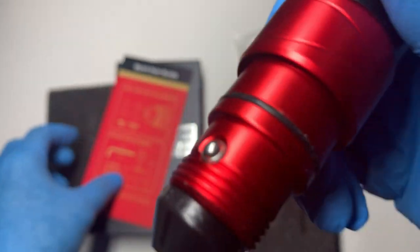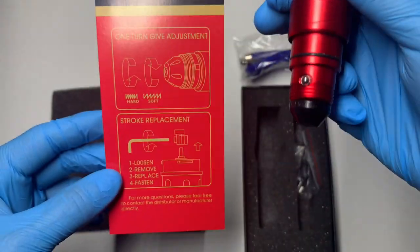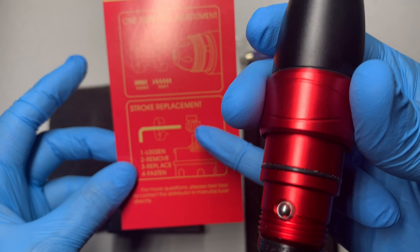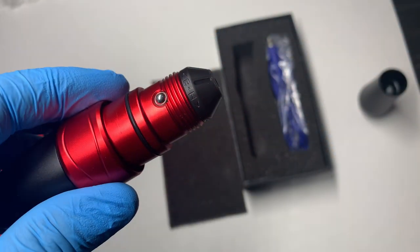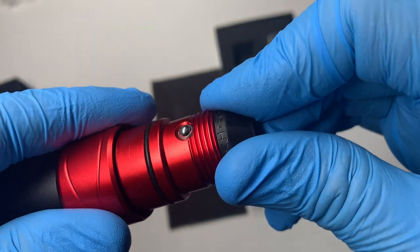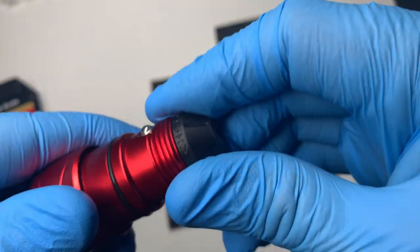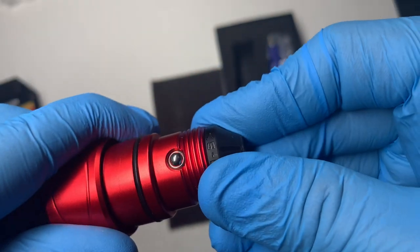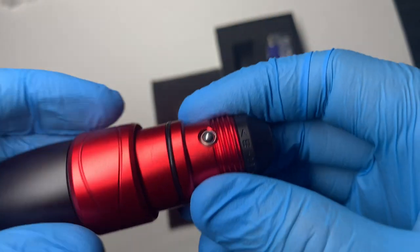The instructions here elaborate on the one-turn give adjustment. You can change the give on this machine — 'H' is for hard, 'S' is for soft. Right now we're on hard; to switch to soft, just turn this knob. It's very, very simple and very straightforward. The instructions also cover stroke replacement, which is what I showed you all in the bag.